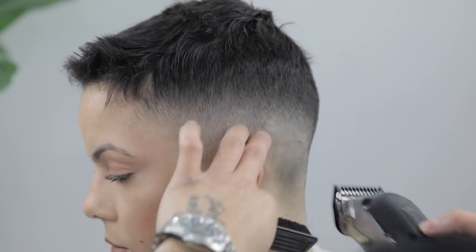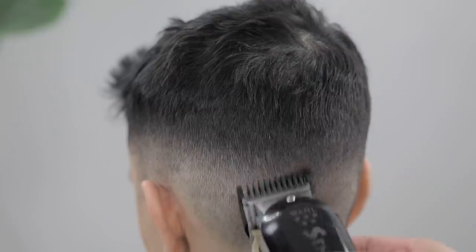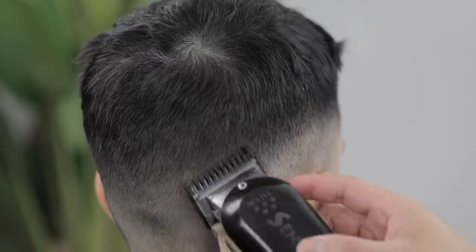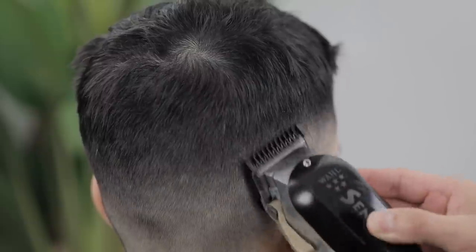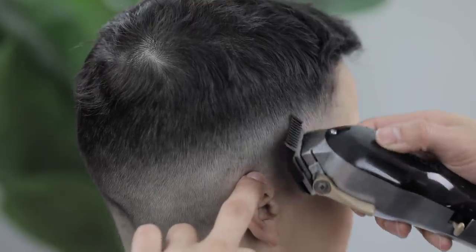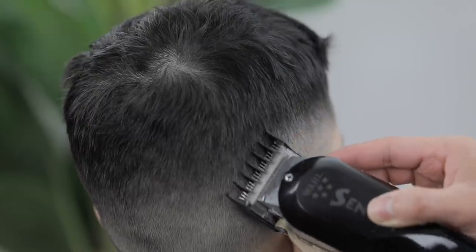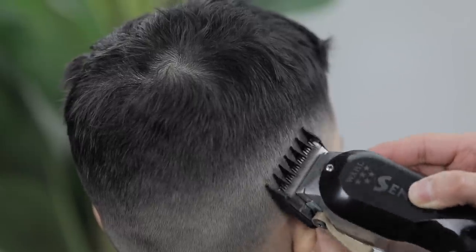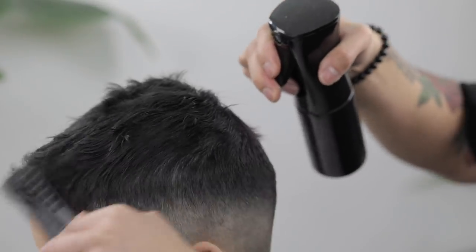Aside from the touch-up work, that's pretty much it for the fade. I did do a small taper on the sideburns and neckline, but I apologize — I don't know what happened to our camera, it shut off, so we didn't capture that. For the touch-up I used the very fine corners of the clipper. All I needed was the one-and-a-half guard, started with the lever fully open, and touched up any dark spots.